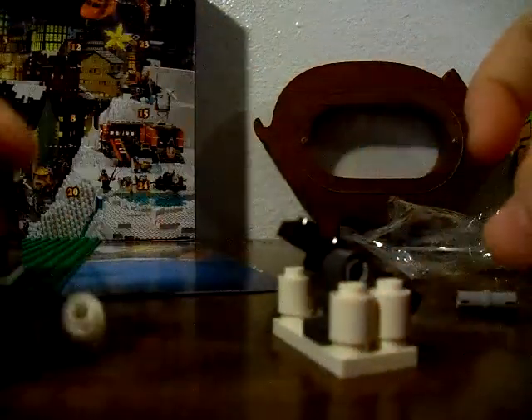I'm guessing this is a snowball flinger. So it comes with an extra snowball. You just put it in here, which it actually fits really nicely, and then you just fling it. So that's really cool. Probably one of my favorite things that we got in this Lego Advent calendar now.